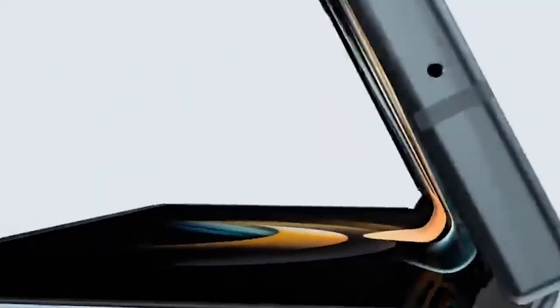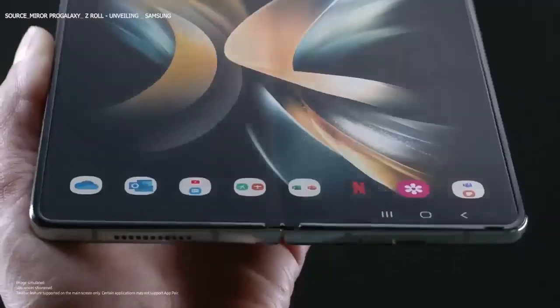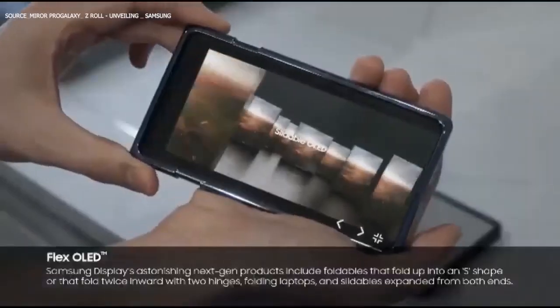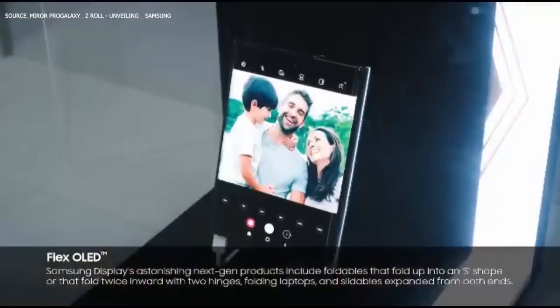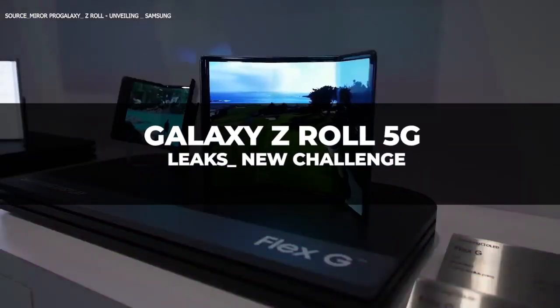Samsung has already experimented with a foldable phone, and it worked — the Samsung Galaxy Z Fold lineup. There are rumors about Samsung coming out with a rollable phone this year, and I am not surprised at all. Although the device is yet to be launched, we want to share our opinion on what to expect.